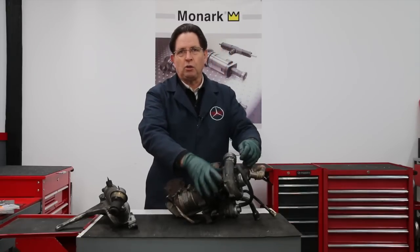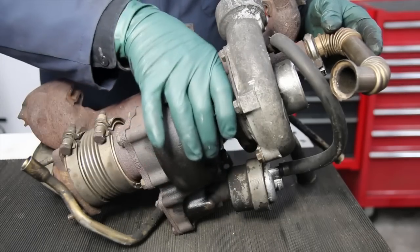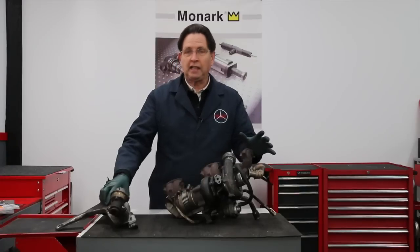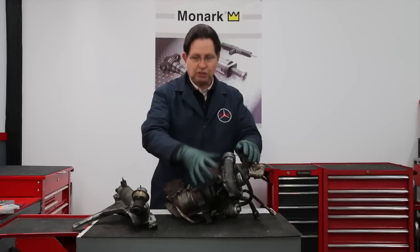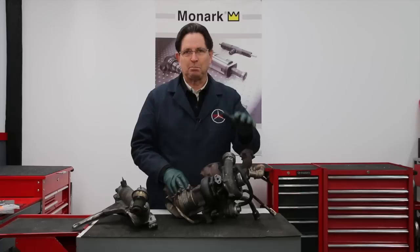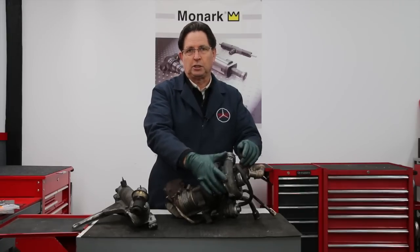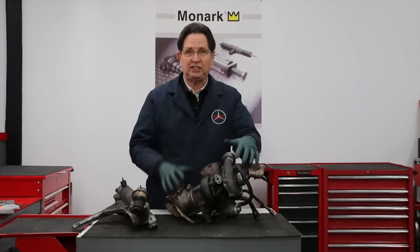If you're just going to overhaul the turbocharger center section — that's the part that wears out, needing new sealing rings, bushings, maybe a new turbine wheel and shaft, and a new compressor wheel — you do not need to remove the entire assembly from the engine. It can be done by just removing the center section, but it's a real challenge. I set out to build a few special tools that are going to be required. It can save a lot of time if you're only overhauling the turbocharger center section.